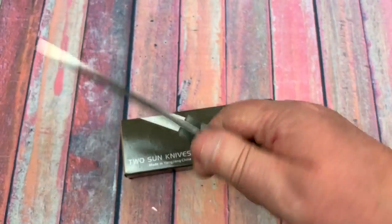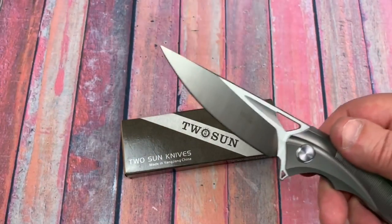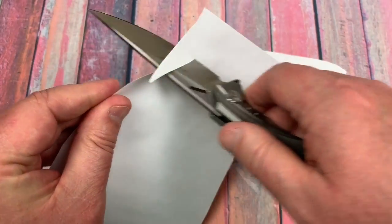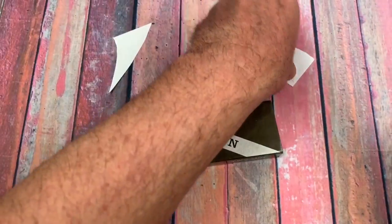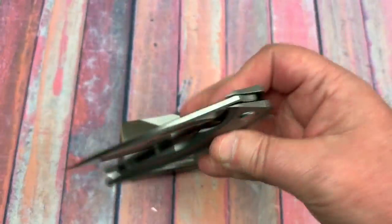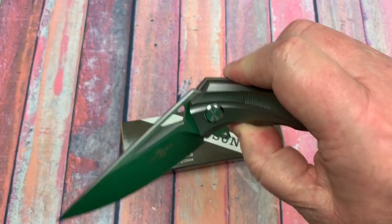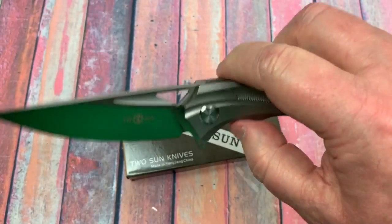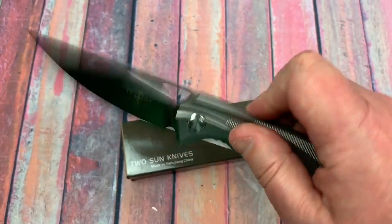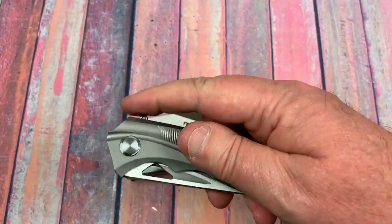Did we ever cut a piece of paper? Somebody did a good job sharpening that. Got great action on it — really nice. It's not late on the detent either, it gets right over that detent ball. You know how we do the fidget play toy — we all sit there and fidget while thinking about other things, except cutting our thumb off. But I really do like it. Awesome knife.